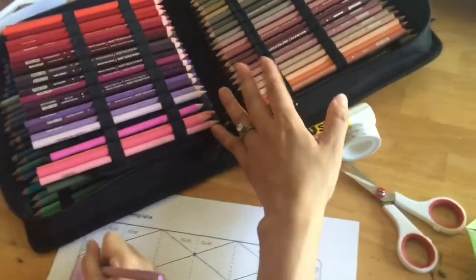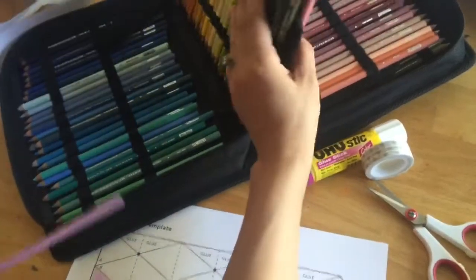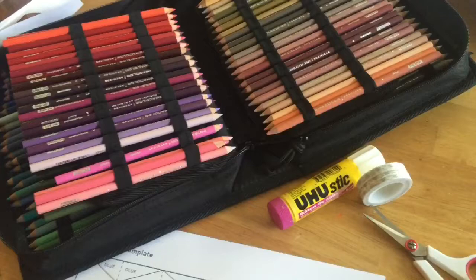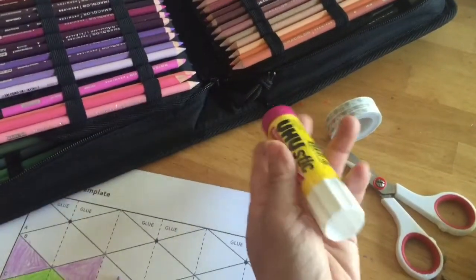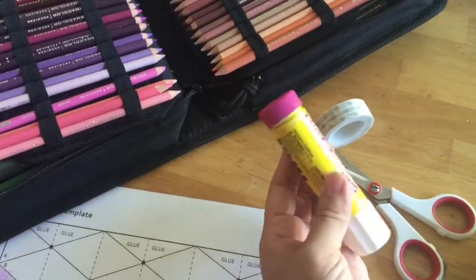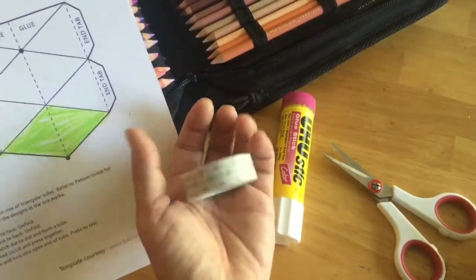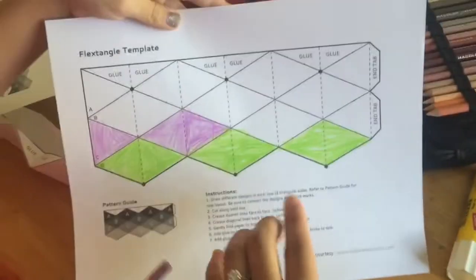What you need for this tutorial: some coloring materials — these are Prismacolor softcore colored pencils, which I use for professional artwork, but any coloring pencils will do. My favorite scholastic-level colored pencils are by a company called Prang, associated with Dixon Ticonderoga. You also need a glue stick, scissors, and either clear tape or washi tape. We found washi tape to be really helpful even though it wasn't suggested in the original tutorial.